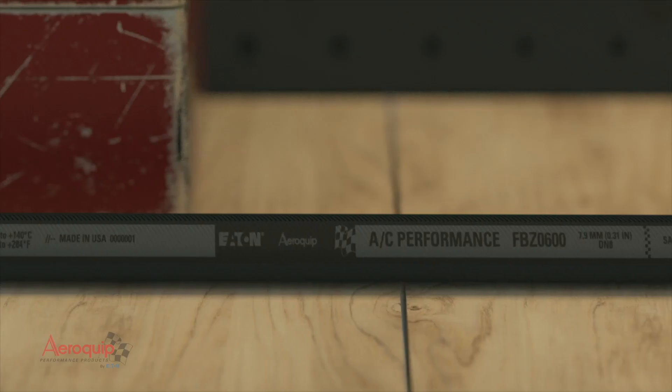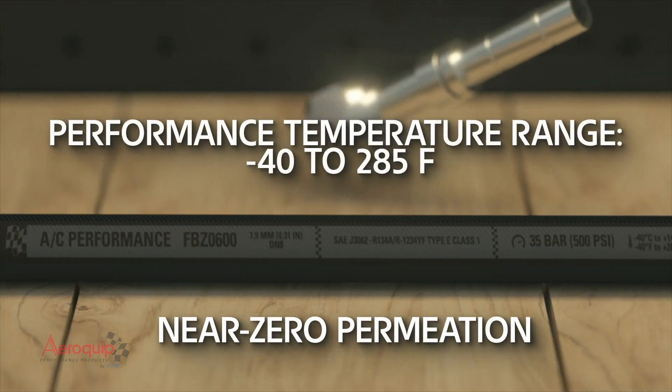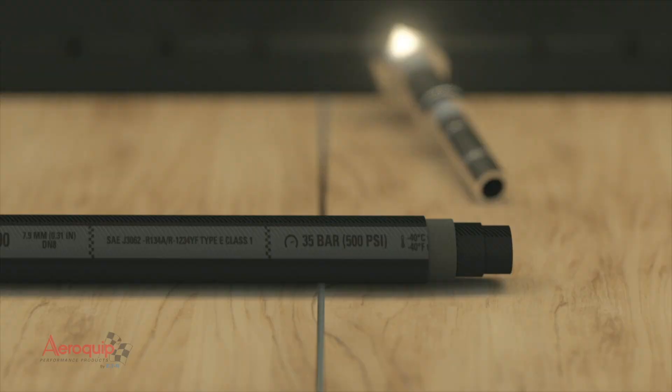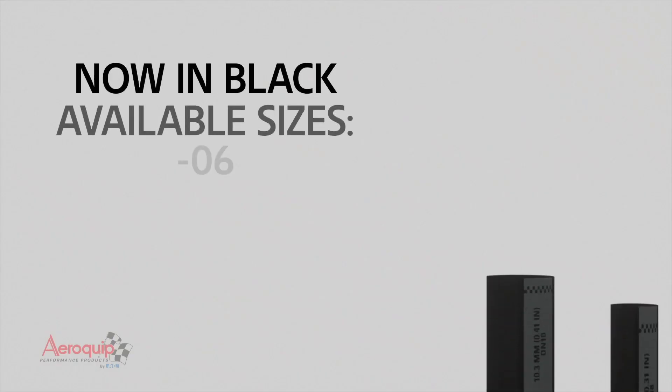The improved AC hoses have near zero permeation and an increased performance temperature range. Available in multiple sizes and now in a sleek black color.